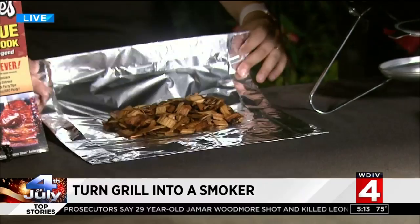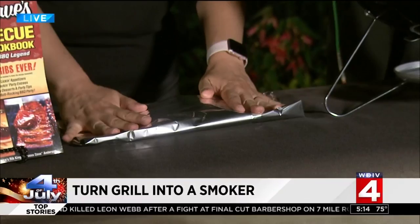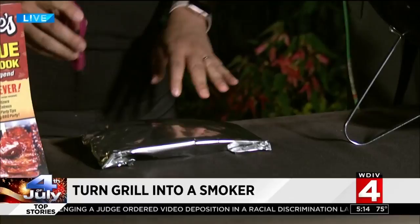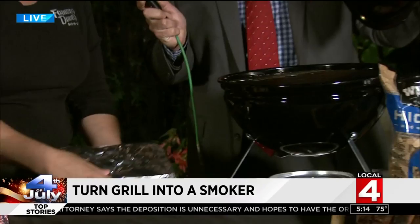Then you'll just double foil — fold right on over, fold again. You're really just making kind of a wood chip packet. That's going to give a little flavor too, depending on what kind of wood. You can pick any kind of wood that you want. Poke a couple holes in it — not too many big holes. The idea is that you're going to set this inside directly on the charcoals.